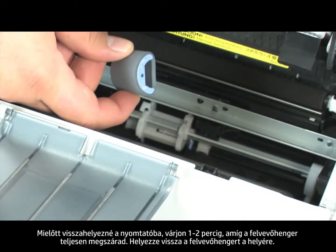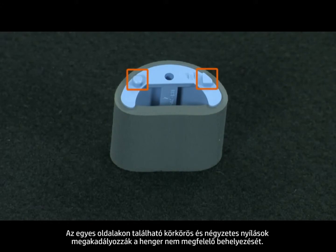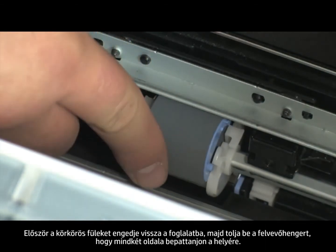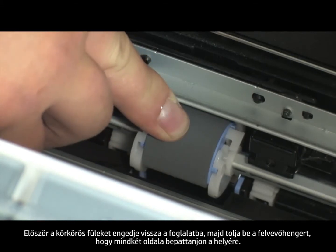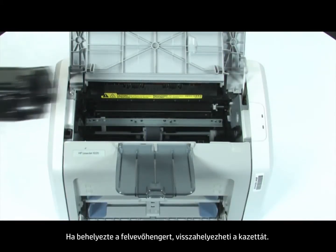Position the pickup roller in its original slot. The circular and rectangular slots on each side will prevent you from installing the roller incorrectly. Load the circular tabs into the slot first, then push down on the roller until both sides snap into place. Once you have installed the pickup roller, you can install the cartridge.